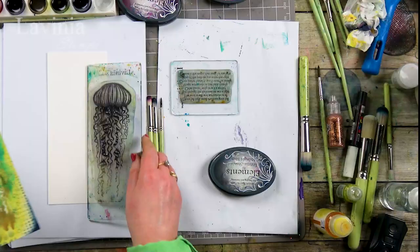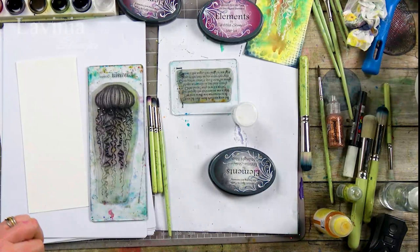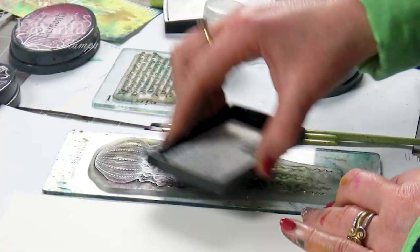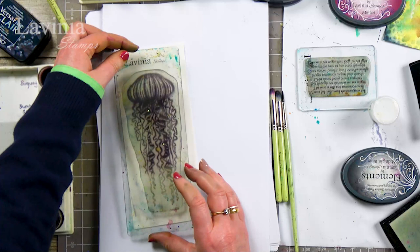So it's an embossing technique. You're going to need some embossing powder. I've got my bright white opaque and I will be stamping it onto our watercolor card. We need our Versamark — make sure it is completely covered. This acts as your glue for your embossing powders, and then we're going to pop that straight down onto the card.